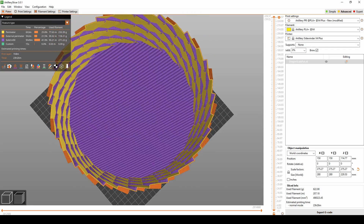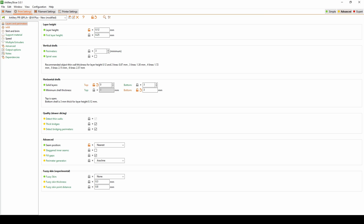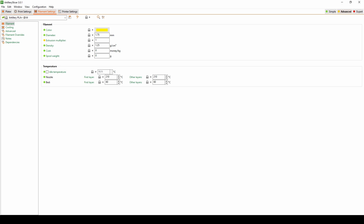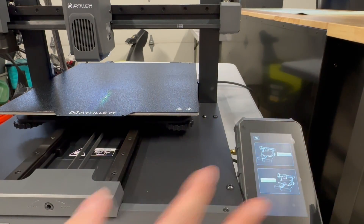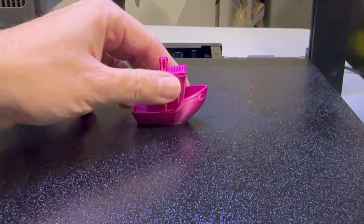Included on the USB is Artillery Slicer — but don't let that fool you, this is actually PrusaSlicer and it comes with its standard settings. I went ahead and modified a few, but please modify the parameters that you feel comfortable with. Again, about 300 millimeters per second is more optimal than 500. But of course, you're here to see how this printer prints, so let's take a look.